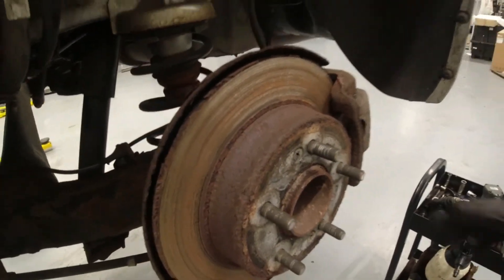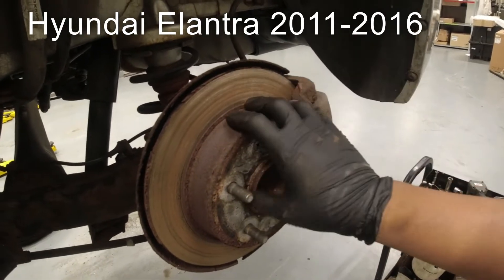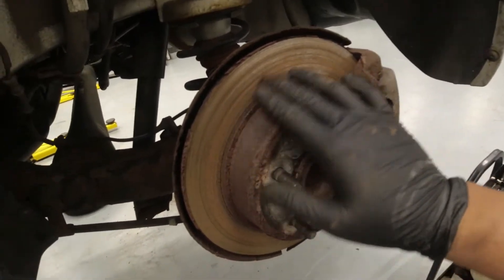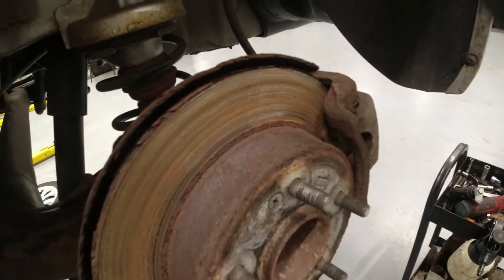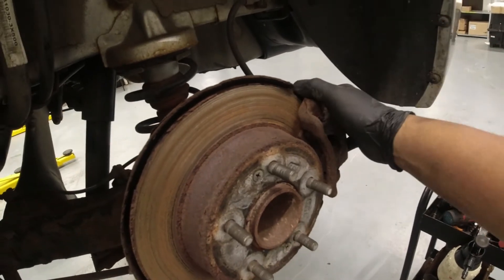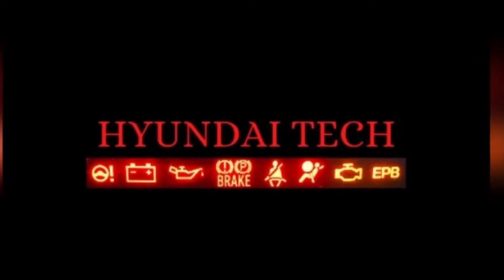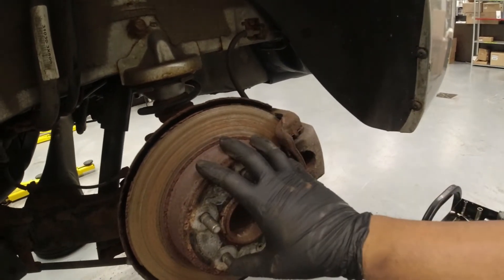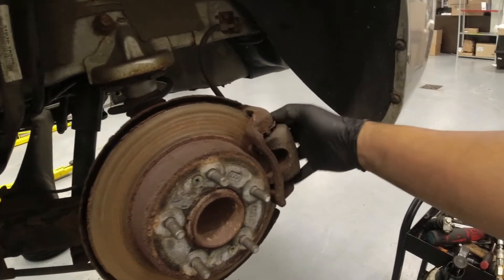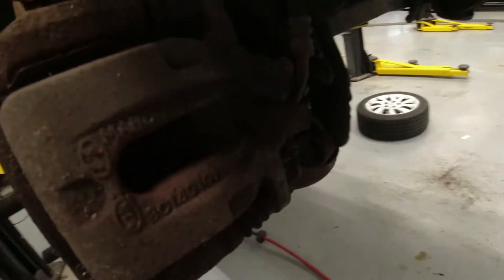Hey guys, welcome back. Today we have an Elantra — I'm replacing the rear brakes on this. As you can see, there's too much scoring and our brake pads are metal to metal. I'm replacing the caliper because this has an integrated parking brake, as you can see here in the caliper.